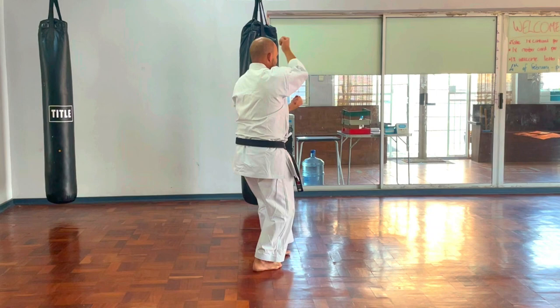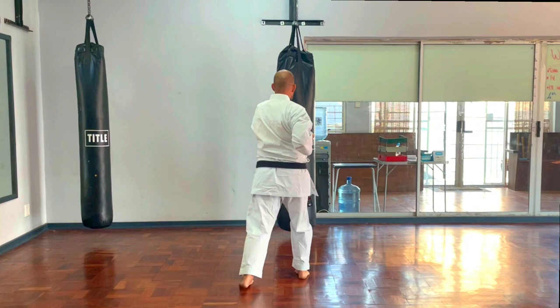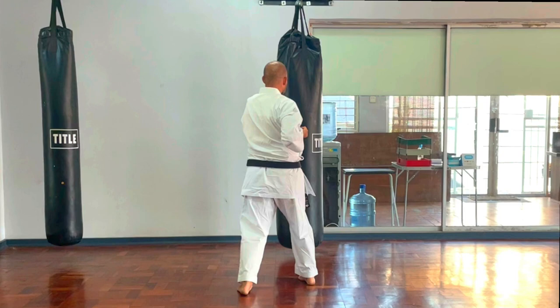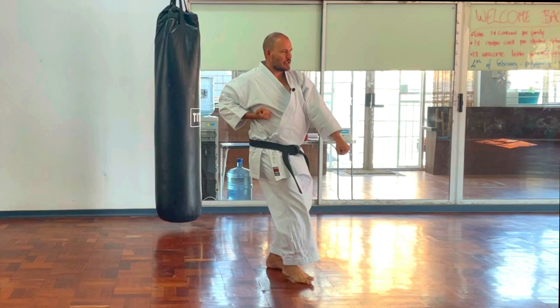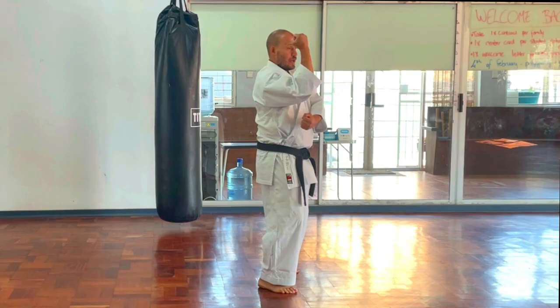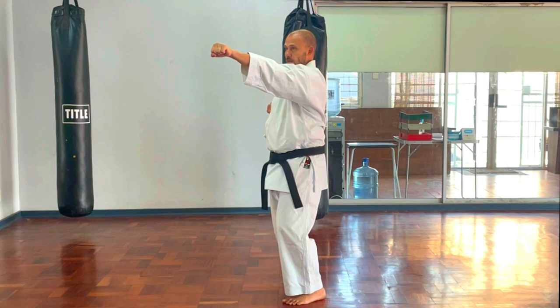Turn and block 45 degrees to the opposite corner, then Age Uke. Pivot, Gyakuzuki Chudan. Step through — second Gyakuzuki, step through — third, step through — fourth Gyakuzuki. Prepare the left hand, right hand across the body. Turn and block 45 degrees to the front corner, step through Gyakuzuki — first and second. Prepare, turn and block, step through Gyakuzuki, finish.